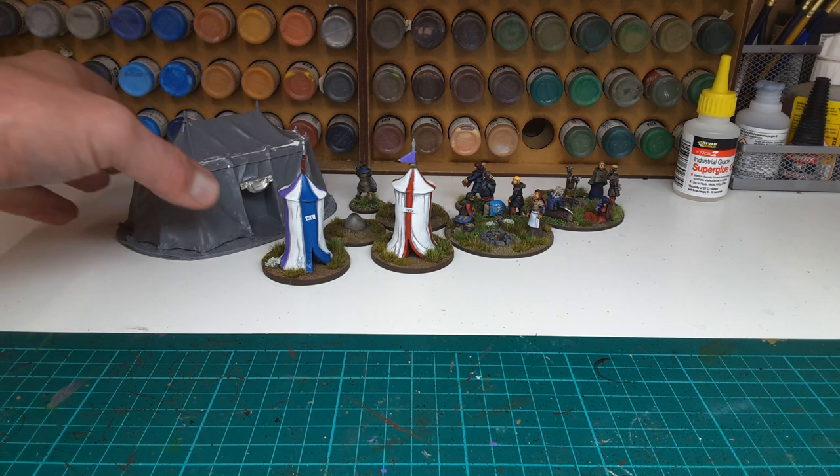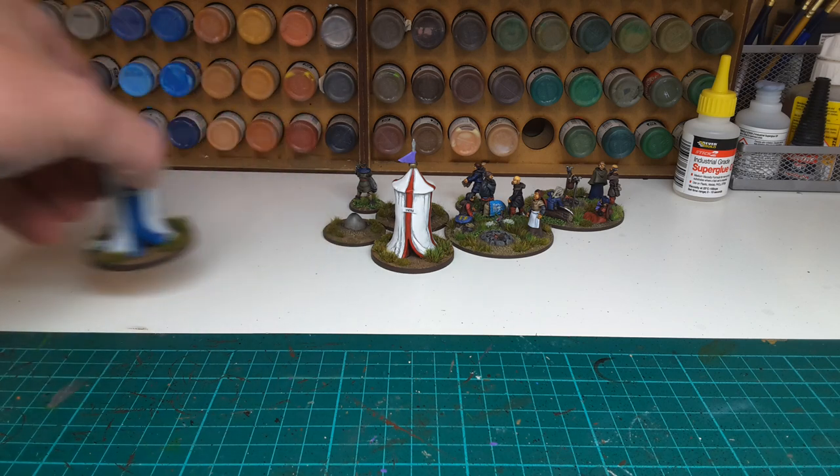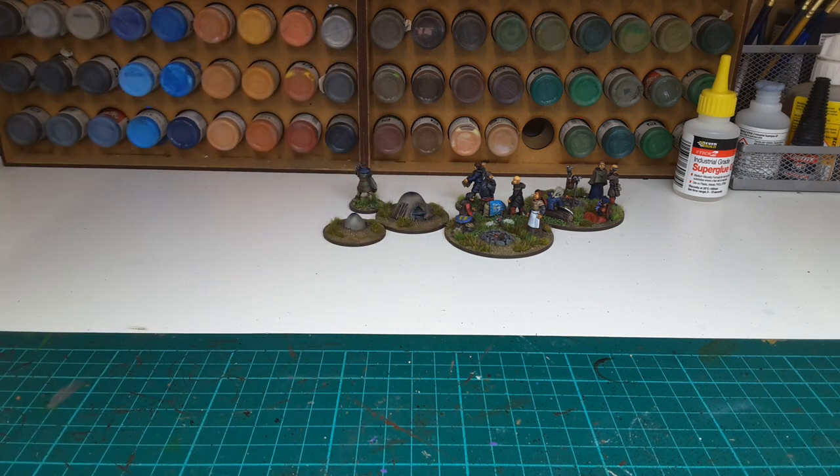That's it for now. Once again thanks to Paul — I'll leave a link to his channel because he's an extremely good painter and a very nice guy. Thanks for watching.